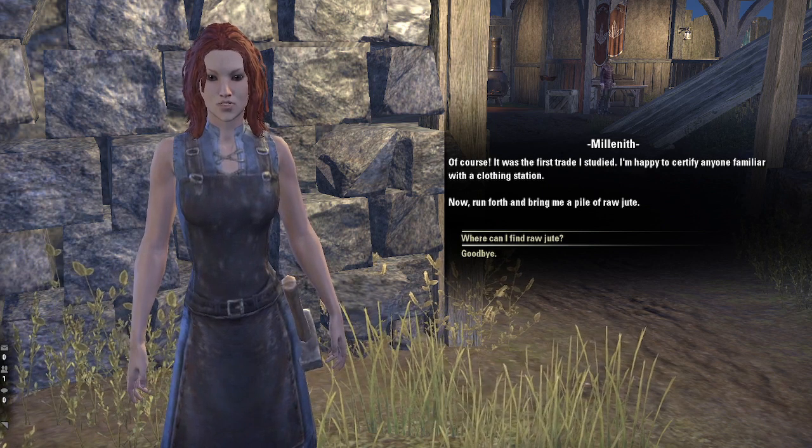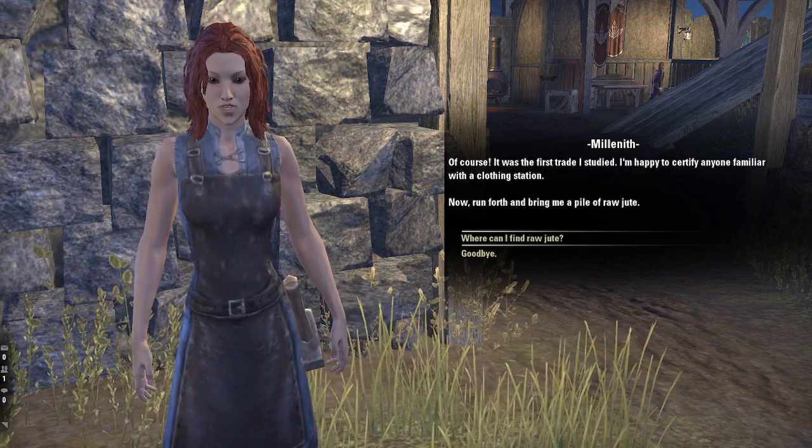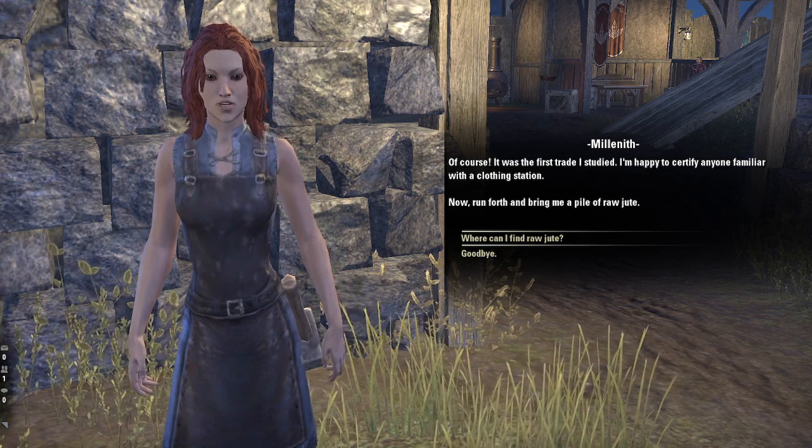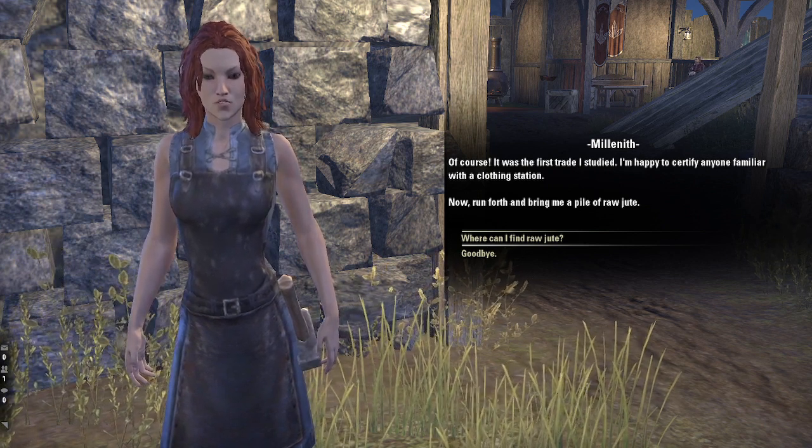Of course. It was the first trade I studied. I'm happy to certify anyone familiar with a clothing station.